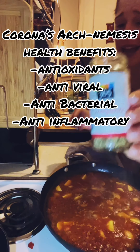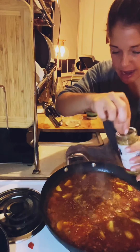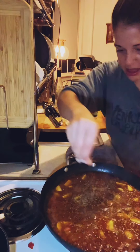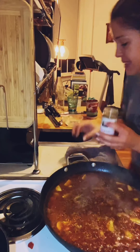I forgot to add oregano at the beginning — it's super good for you and healthy, they even sell it as pills. I kind of slept on it, but I'm adding it right now and it'll be fine. I like to pinch and crush it as it goes in to release all the natural oils and get all that flavor out.